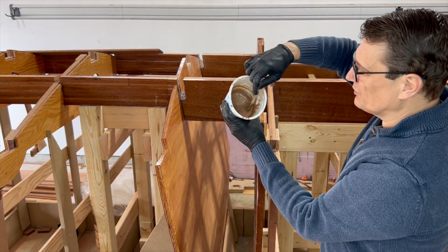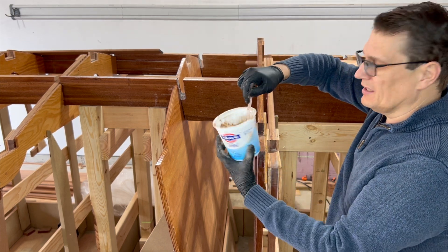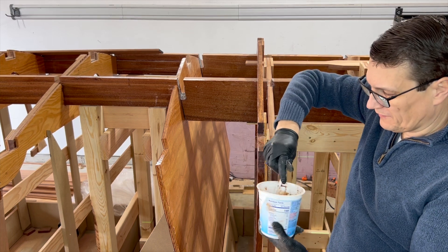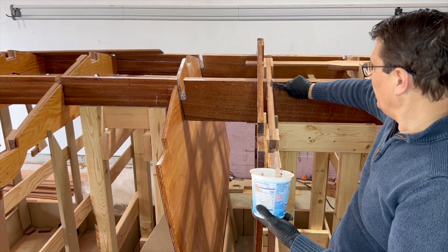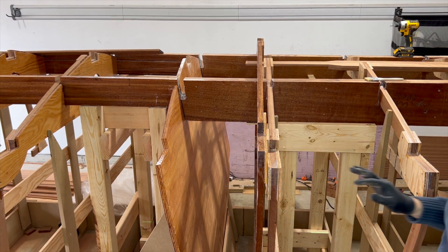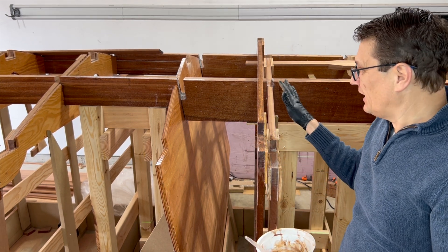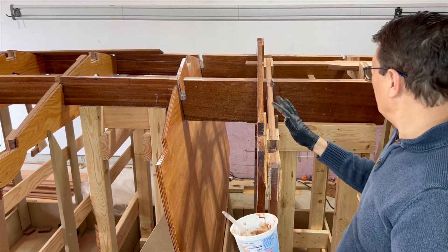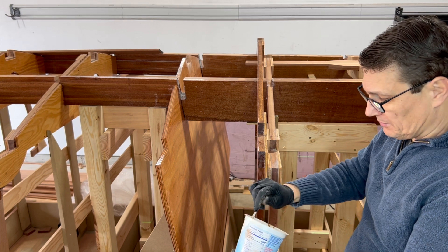I decided to try out the idea of putting some Sapele sawdust into the epoxy just to blend it in so it wouldn't be so obviously white. This is still the engine compartment, so it doesn't have to look beautiful — I want it to look much better in the passenger compartment — so let's just experiment with some of this.